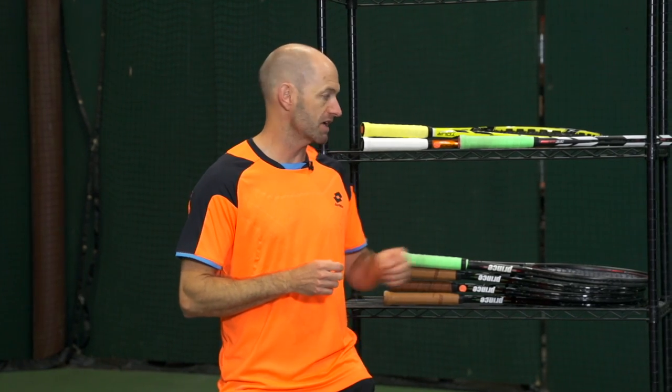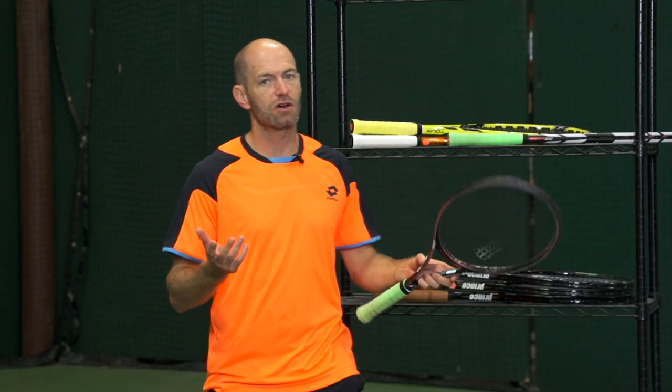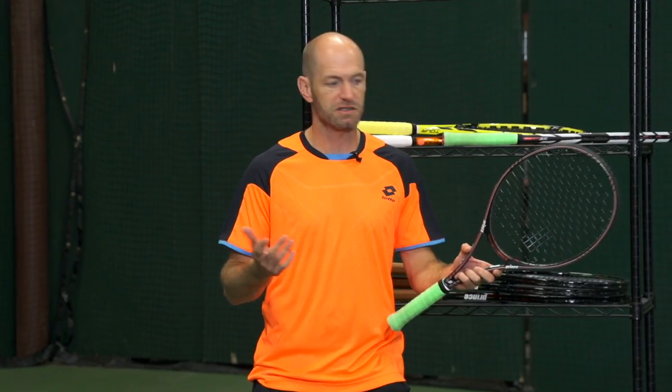I'm Chris Edwards. Welcome to this week's Tennis Warehouse vlog. Really excited to sneak peek some new Prince rackets. These are going to go on pre-sale 10.1 and then be in stock and ready to ship a couple of weeks after that.